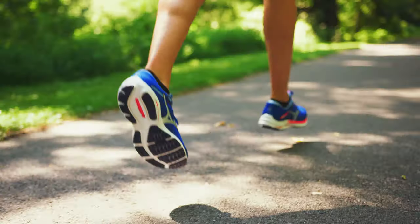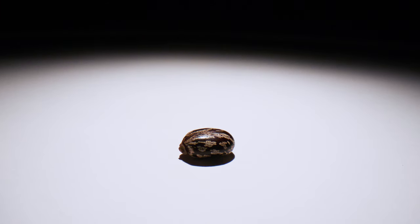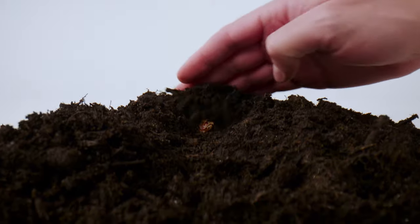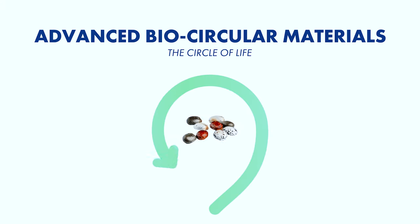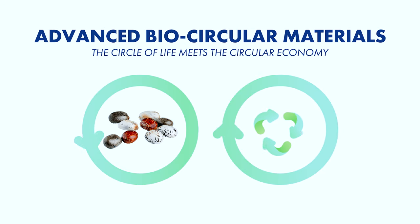All of this from a bean. That's actually a seed — you plant it and get more seeds. You get the idea. The circle of life meets the circular economy. Advanced bio-circular materials. Let's grow together.